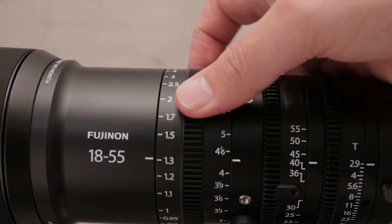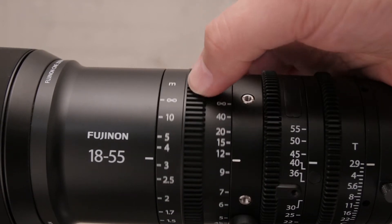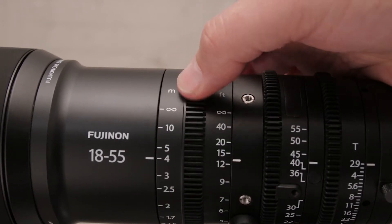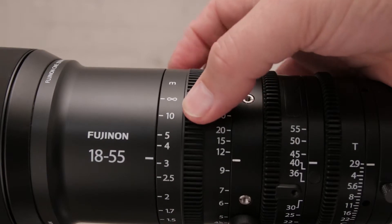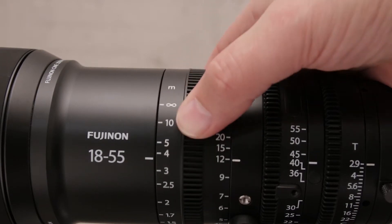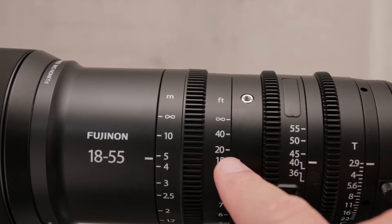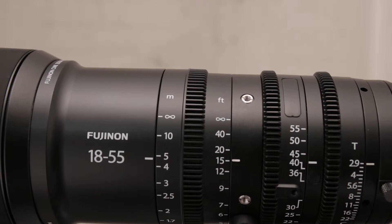The focus ring has a 200-degree travel. For photography this will be bad — it will take forever to focus — but for video it's excellent because it allows smooth, accurate, repeatable rack focusing, and with distance markings in meters and feet it makes it really easy to use.